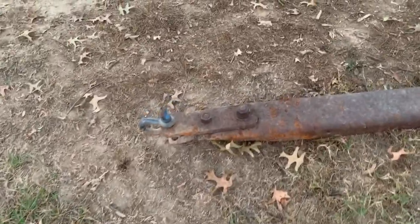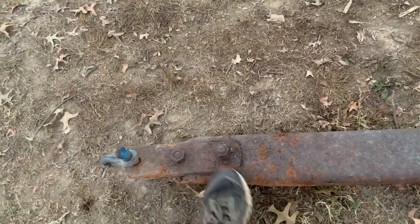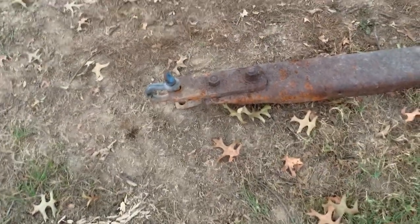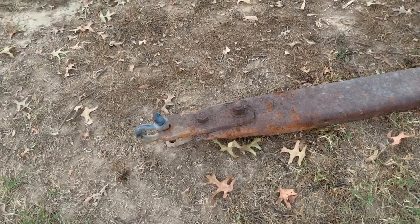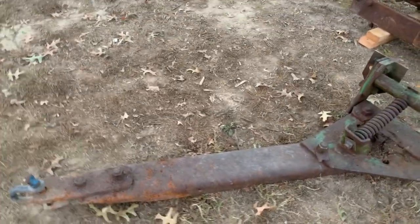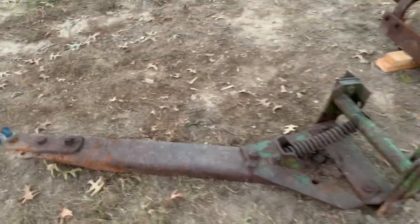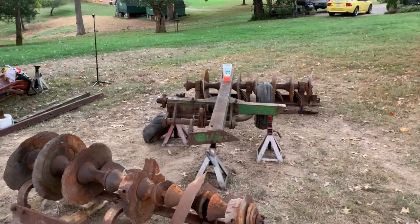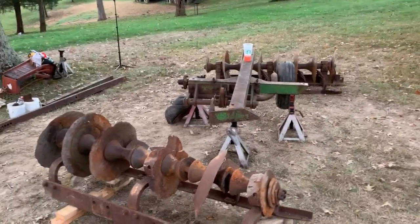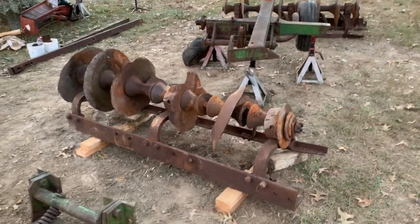It's in pretty good shape. The tongue was buried in ants for about 30 years, so it's rusted up. I may wind up lightly sandblasting it and painting the first few feet of the tongue. I really don't want to paint it — I want to leave it the natural patina. Isn't that the going thing now?